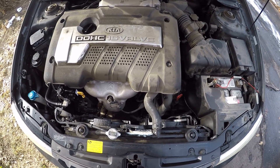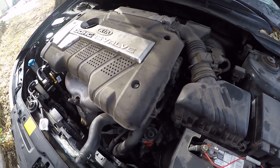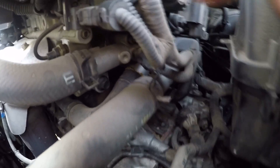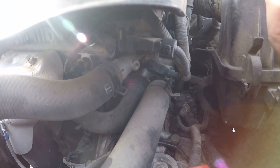Welcome back to Learning Self Reliance. Today we're going to be replacing a thermostat on a 2005 Kia Spectra EX. Over here on the side, this is one of our coolant lines that go to the radiator, and on the end of it, kind of further over back here, you need to take this off, and under there is the thermostat. So that's what we're going to be doing today.